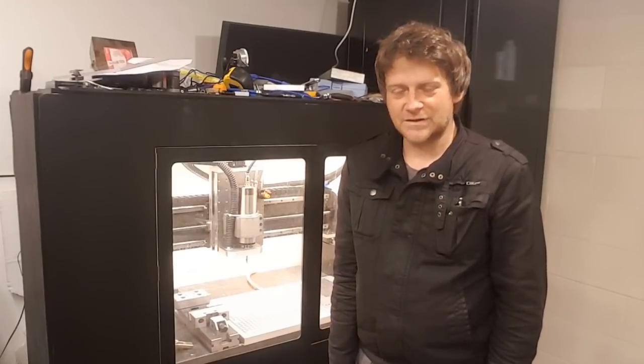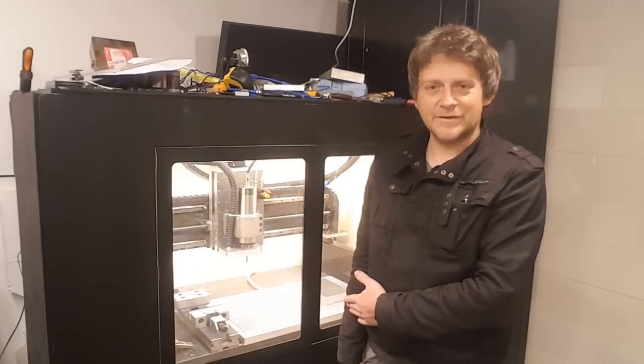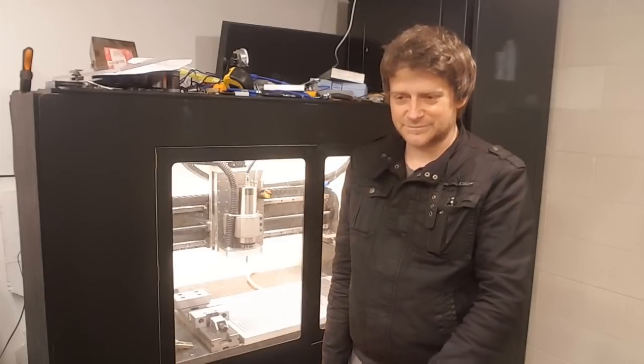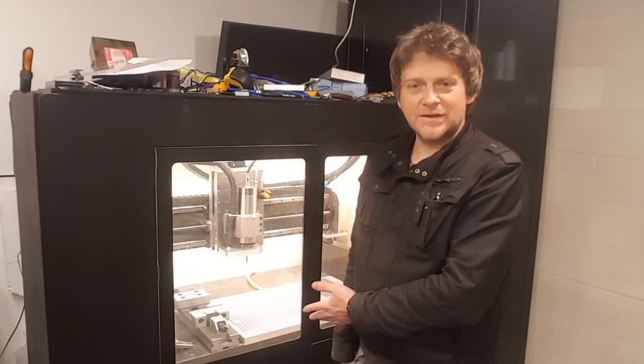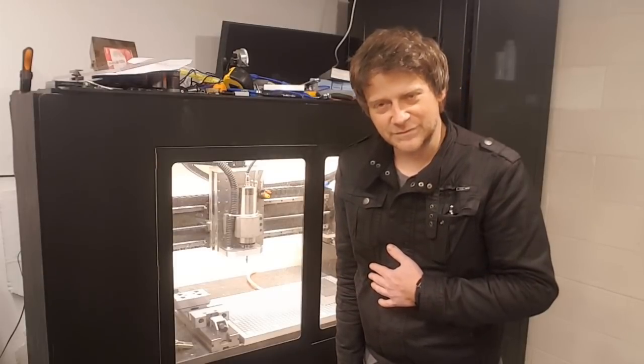Dear viewers, I tried to explain as best I can how this type of vacuum plate works. If I failed at some point, please leave it in the comments below. And if you want to see that vacuum plate in action, please watch my videos in the future.